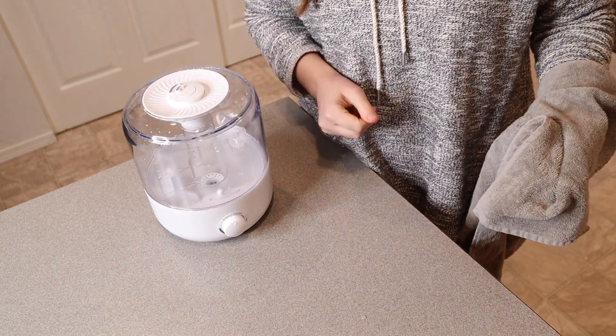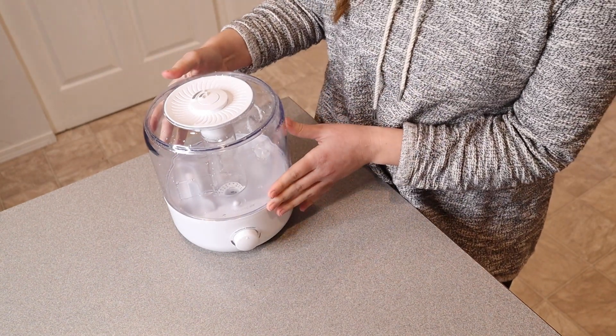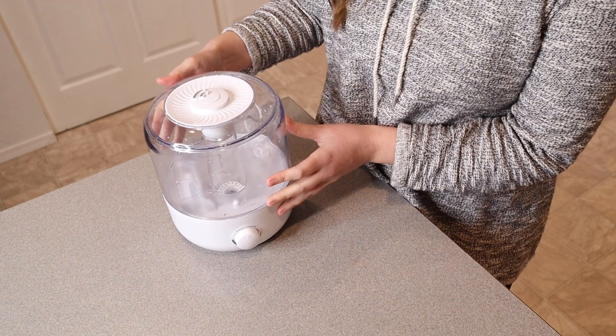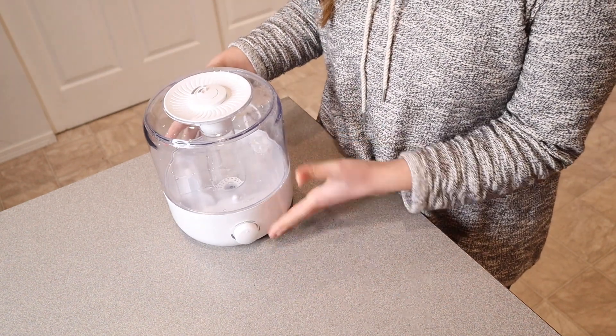Now it's nice and clean and ready to use. Overall, my favorite part of this humidifier is that you can clearly see when it needs to be cleaned — no guesswork, you can just see it right there. And also it's small, nice, and quiet.